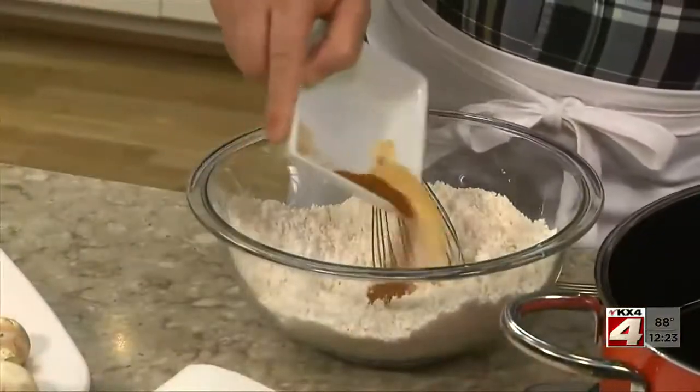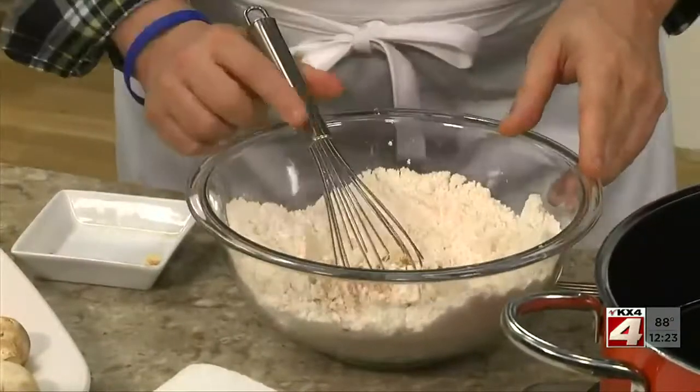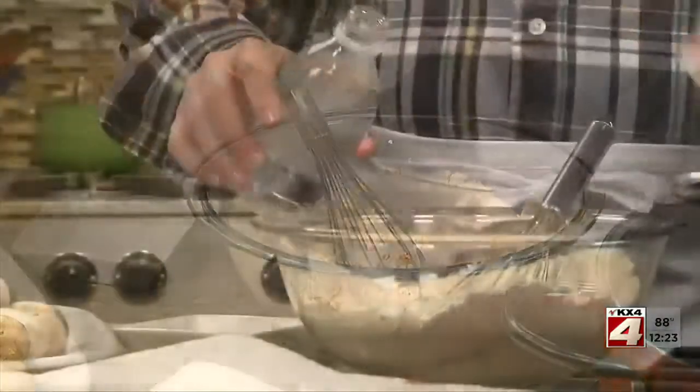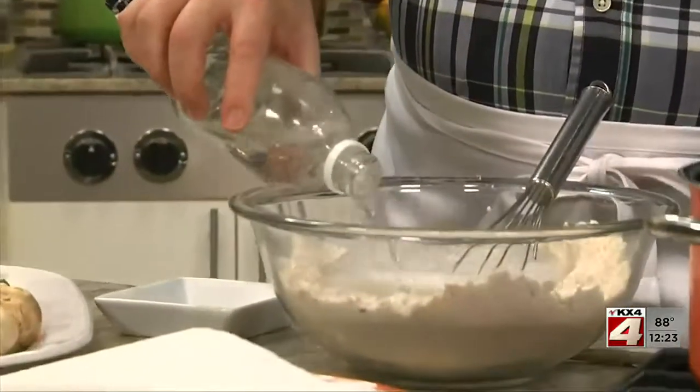All we do is combine some biscuit mix with a bit of cayenne pepper, garlic powder, and salt. Then we'll add our secret ingredient: club soda. The bubbles in the soda make the batter nice and airy.